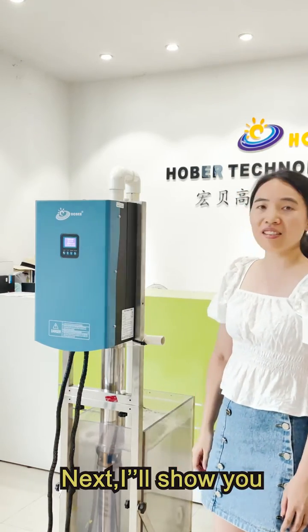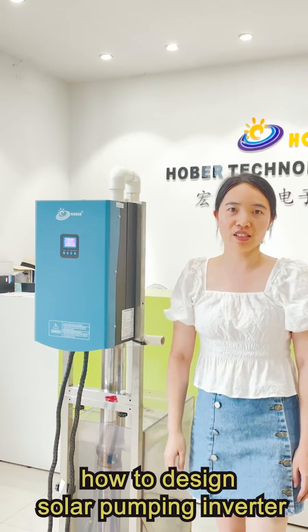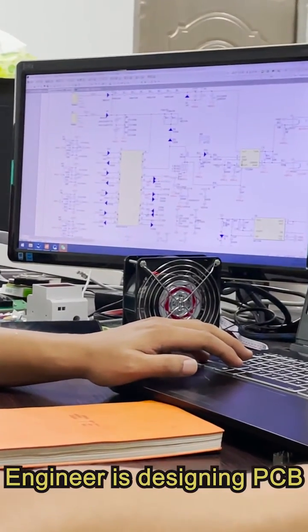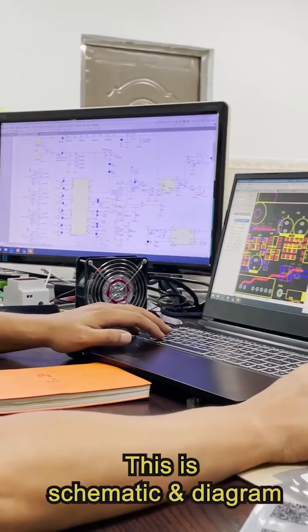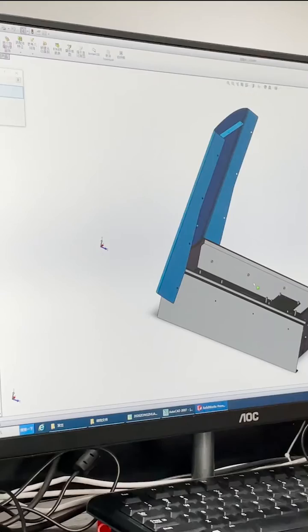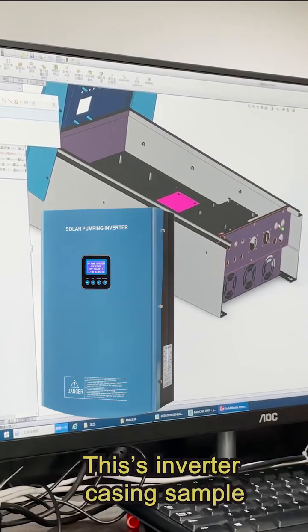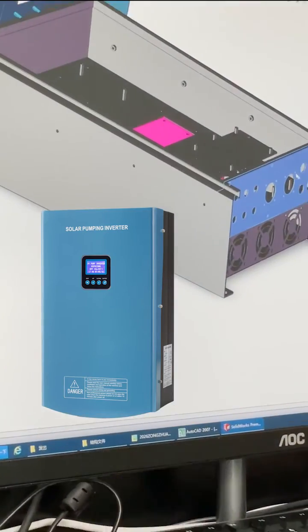Next, I will show you how to design a solar pump inverter. First, here we come to the hardware designing department. An engineer is designing PCB. This is the schematic and diagram. Using CAD design for fabrication. This is the fabrication sample.